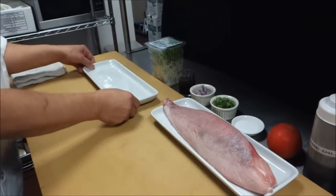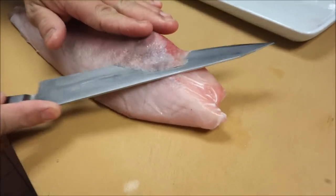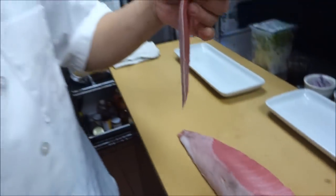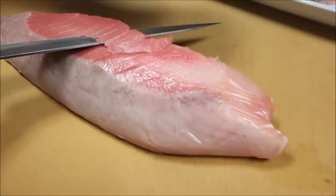First I'm gonna take over this brown spot. Actually this is edible, but many people don't like this spot. Why don't they like it? Maybe too fishy. So I'm gonna take that one off.